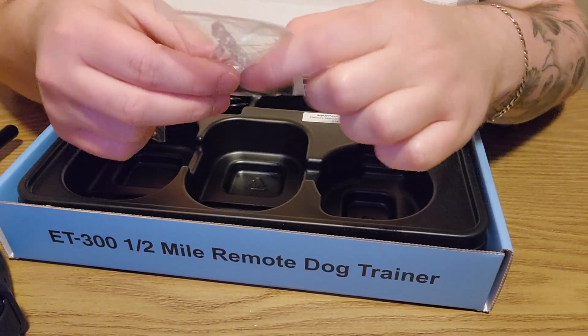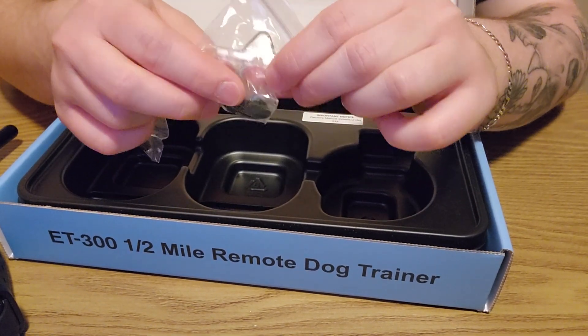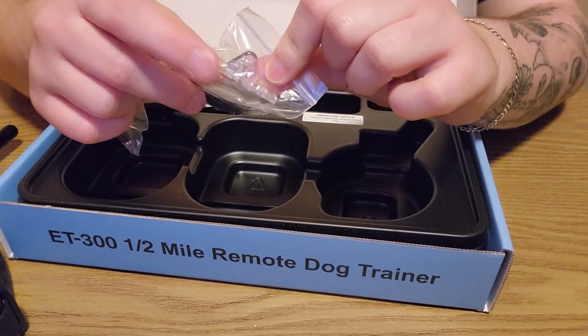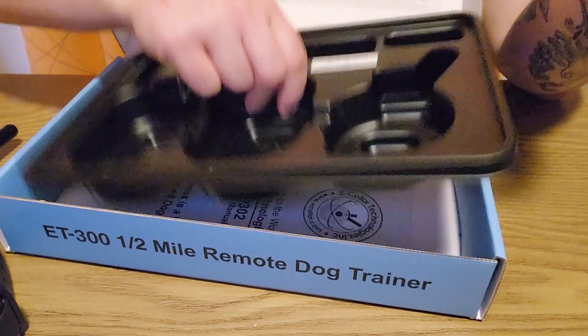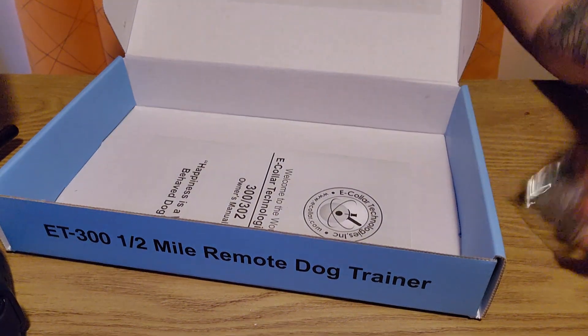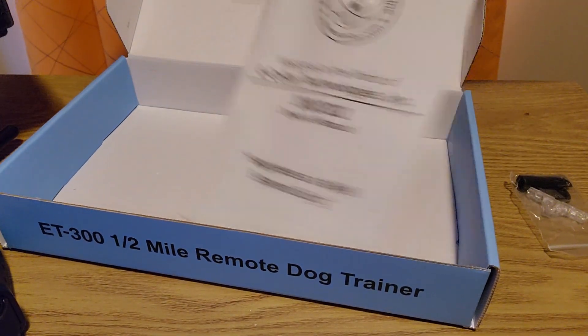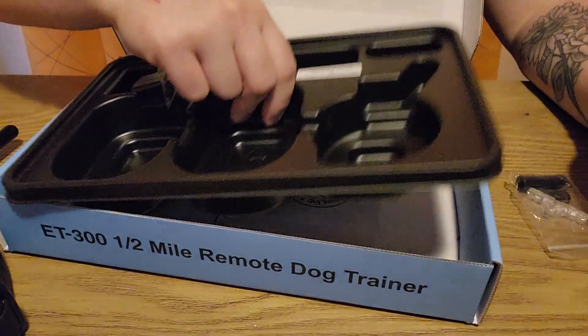This clear piece of plastic is a tester unit — if you think something's wrong with your unit you can test it with this. And if you lift up the tray there's instructions. Please don't throw this away — it's really important and I encourage everybody to read them.